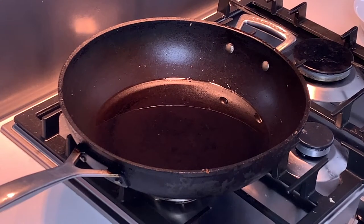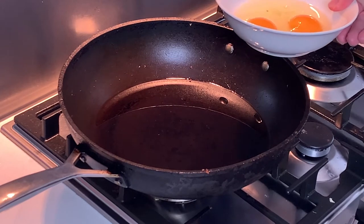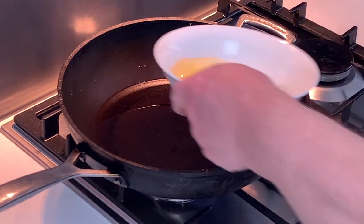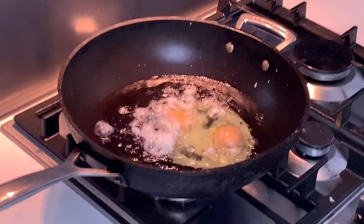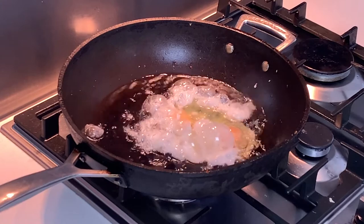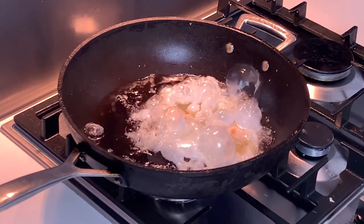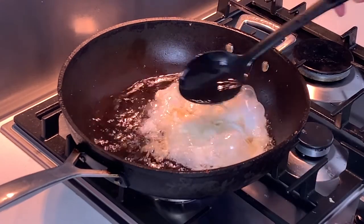You need to have everything ready to go because this happens quickly. We've got the two eggs broken in a bowl so we're going to slide them into the hot oil. We need to have the oil quite hot so it's shimmering. We're going to slide the eggs in, just going to baste the yolks a little bit.